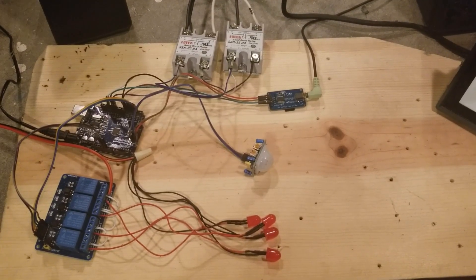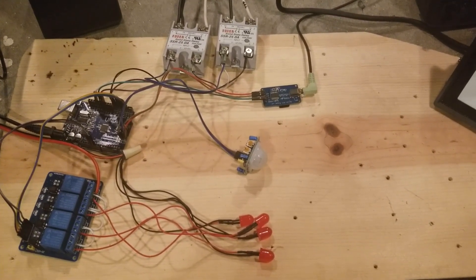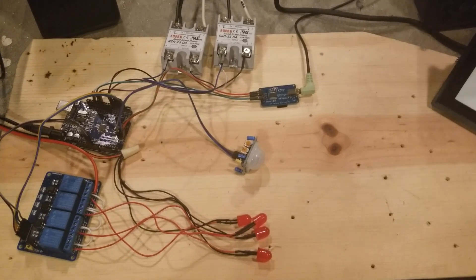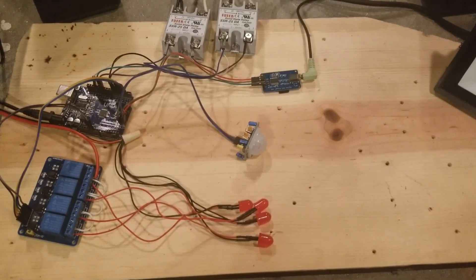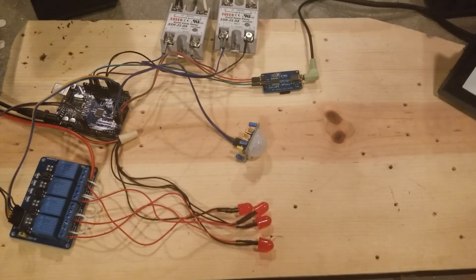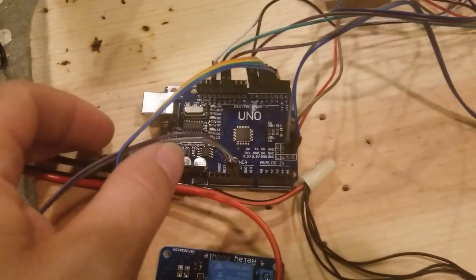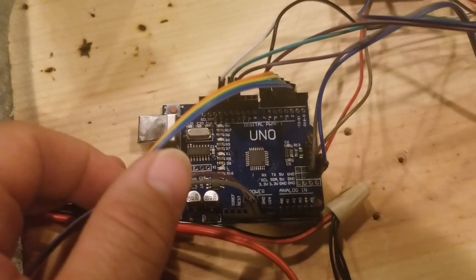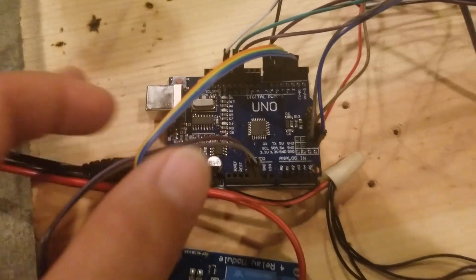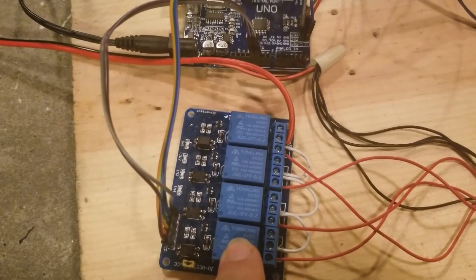I'm going to do my best to try and explain to you my wiring and explain what all these components are. This is the Octo Banger Prop Controller from ButtonBanger.com. All these parts cost around $20 and you have a functioning prop controller. The heart and soul is the Arduino Uno — this is an ATmega328.